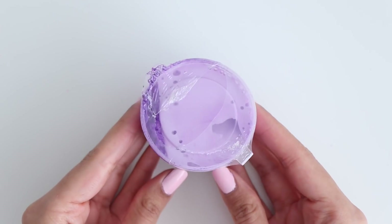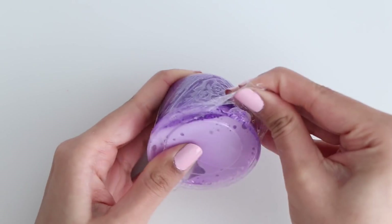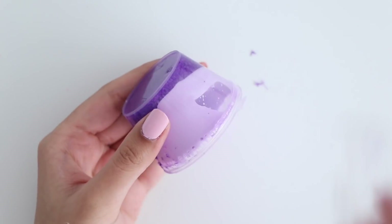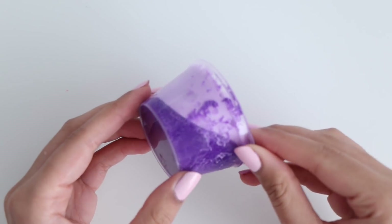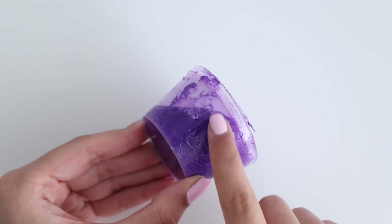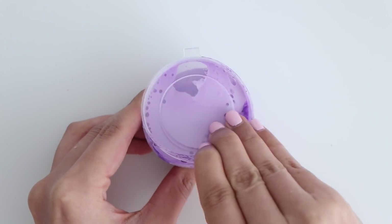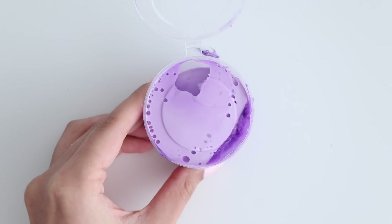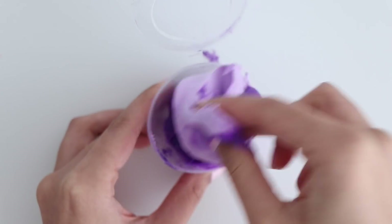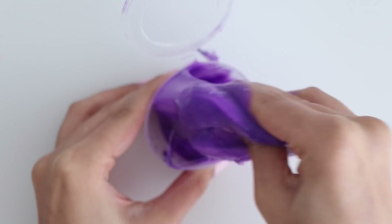The second slime from Amazon is a purple clay slime. As you can see the slime and clay have separated, so I'm guessing it's pretty old. I opened the container and started playing with it — it was very sticky in the beginning, but as I kept playing with it and the slime and clay mixed together, this slime was perfection. It almost felt like a homemade slime. I was so impressed because it was just a dollar and the texture was on point.